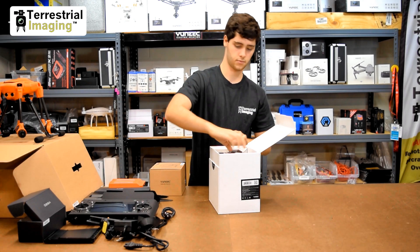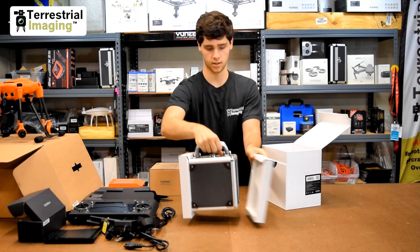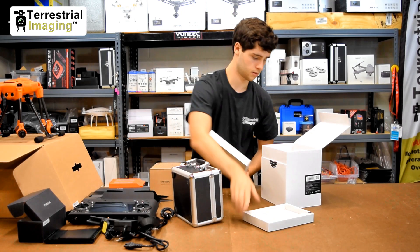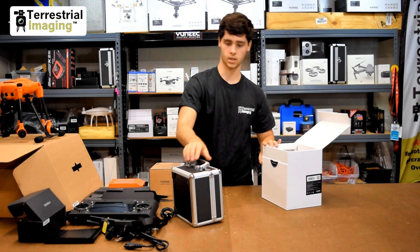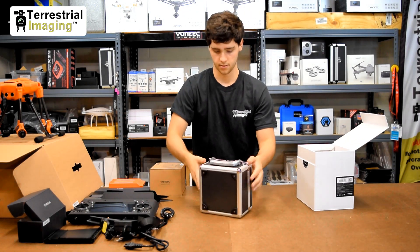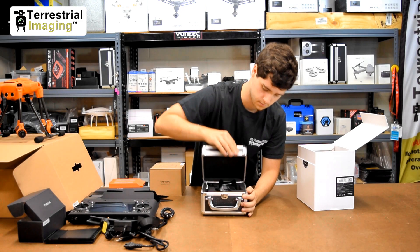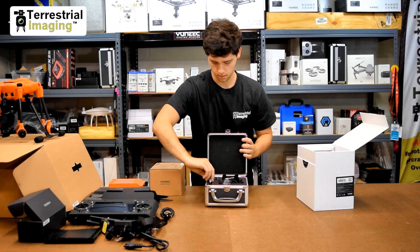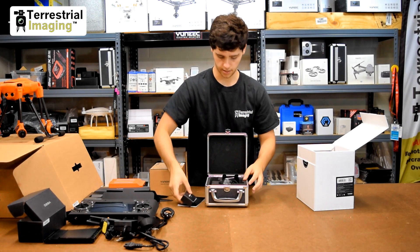Right away you see there's a case for the CgoET. Take that out — it protects it very nicely and fits in the box very nicely. There are little cardboard inserts as well. We'll put those back in the box.